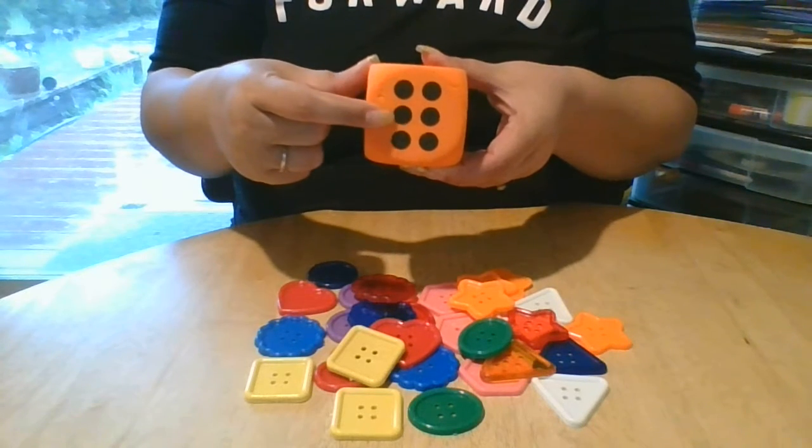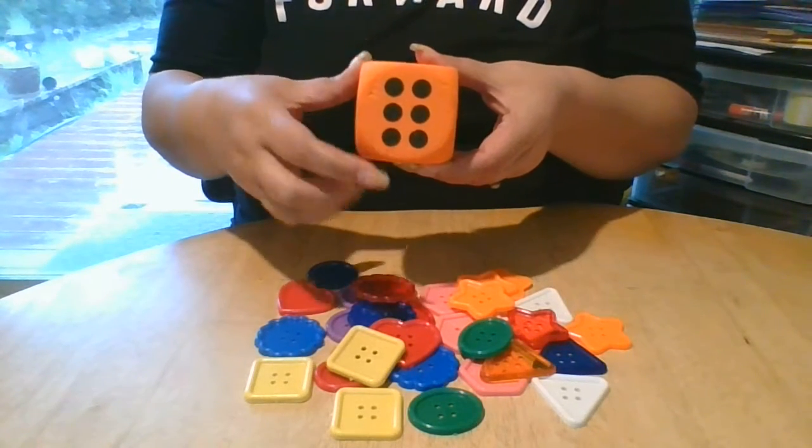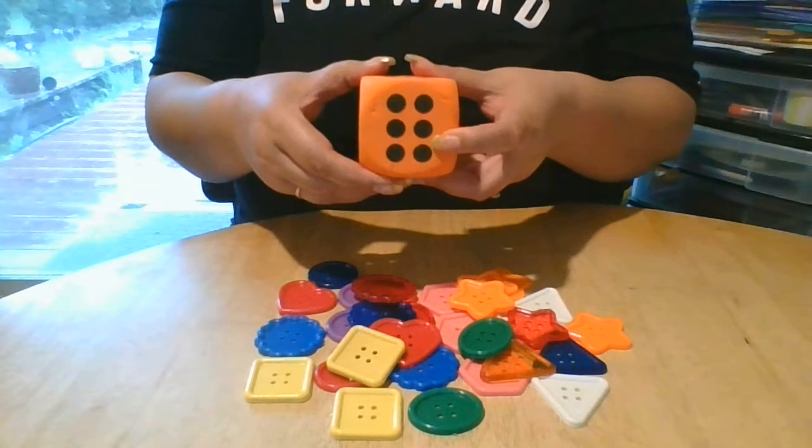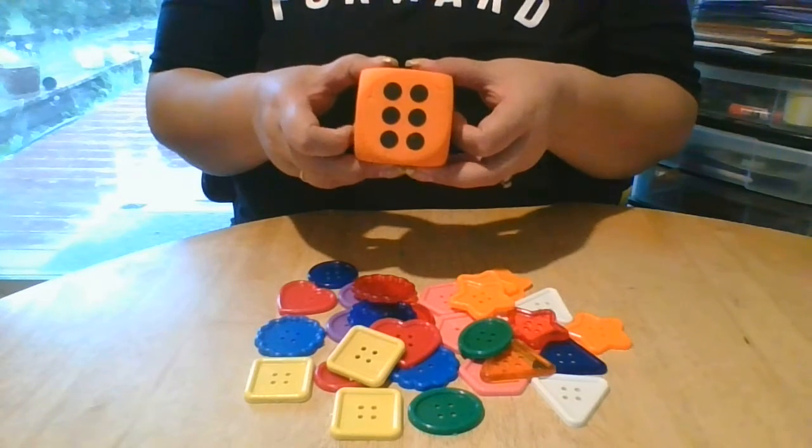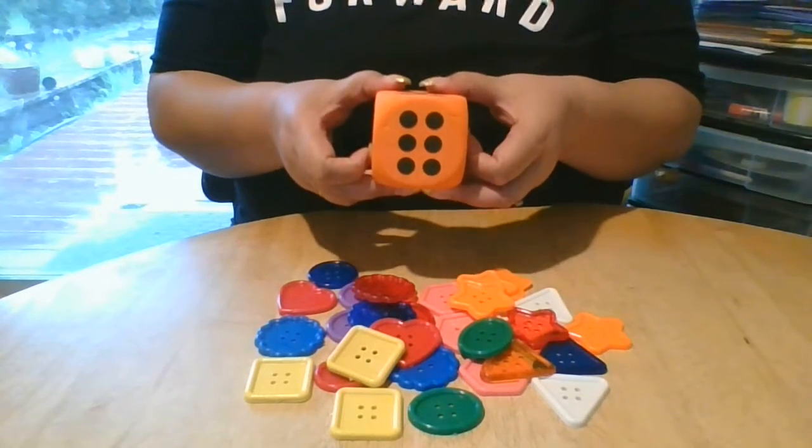One, two, three, four, five, six. That's the number six. So let's count six buttons.